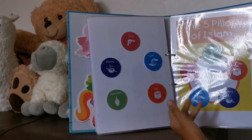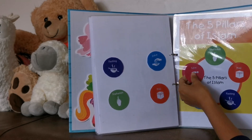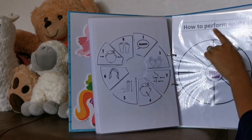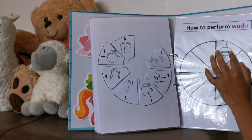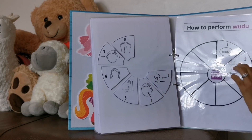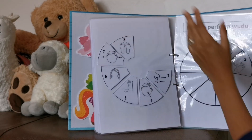Then we have the Islamic activities. First is the five pillars of Islam — a simple matching activity. Another one is how to perform wudu. I ask her, what do we do first? And she'll say wudu. For now she only knows that we need to wash our hands first, because when I ask her what do we wash first, she'll say hands. But the rest she doesn't know yet.